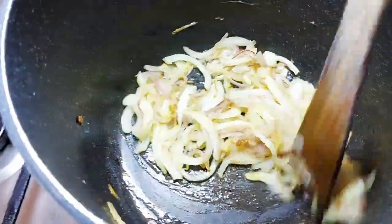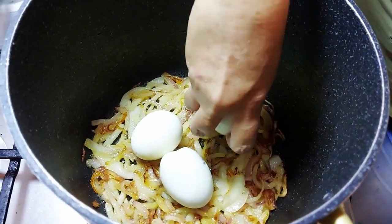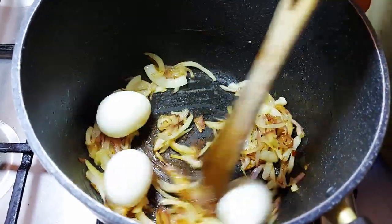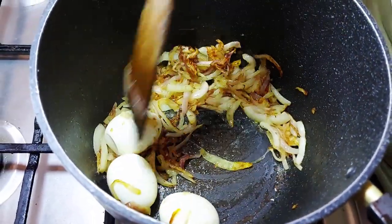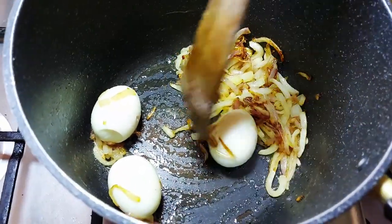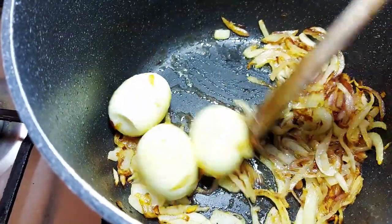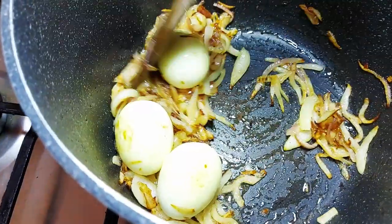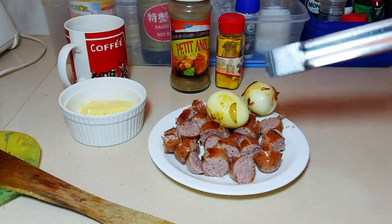The onions are starting to caramelize and looking lovely. Now for the eggs - they're for decoration, but we're going to give them some flavor and a little bit of color by popping the boiled eggs into the onion we're frying. The recipe calls for it - it's like making an egg curry. They've got a little bit of color, picking up that nice butter and onion and sausage flavor.